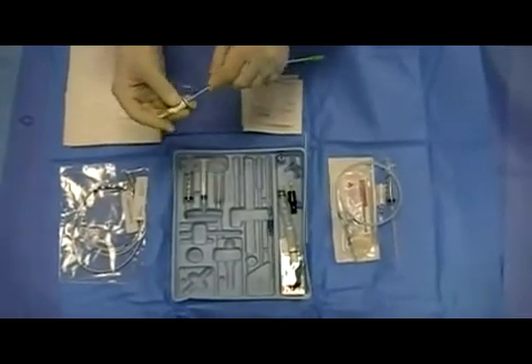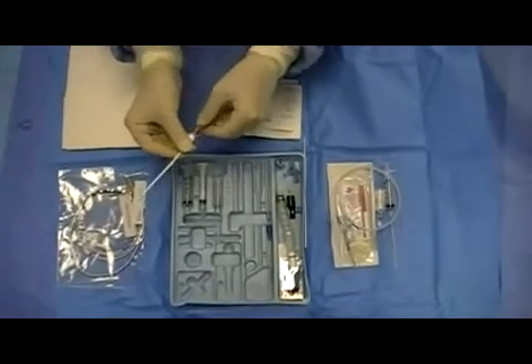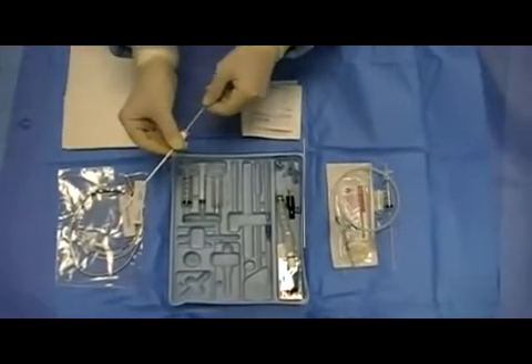Thread the dilator into the cordis catheter — it will be a snug fit. This step is important to perform before gaining venous access.